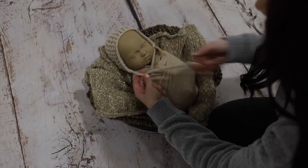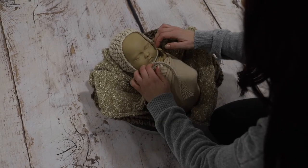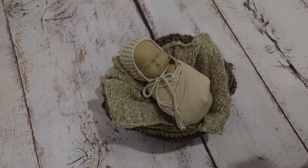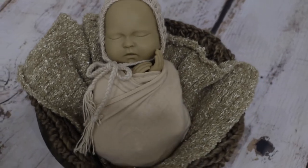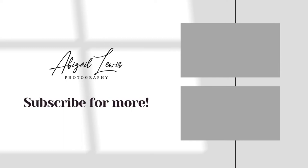All of these images were done with one wrap but are completely different thanks to some small tweaks. This is perfect for fussy babies or difficult to settle, or a great starting point if you're new to newborn photography. For more videos, don't forget to subscribe.